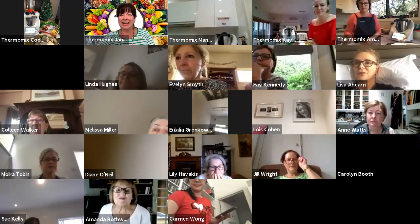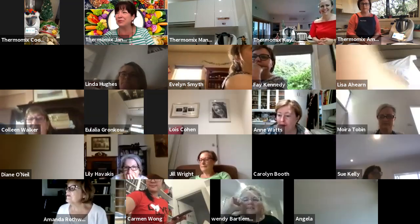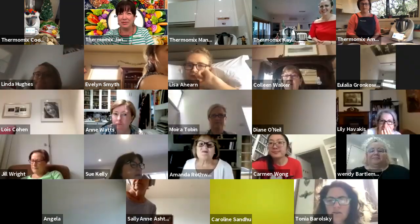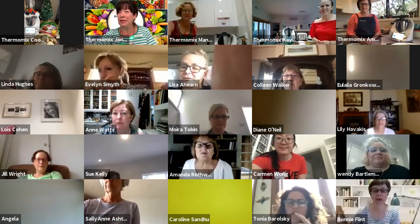Hello and welcome everyone from the waiting room, joining our seasonal platter workshop today. Just wait a couple more seconds, we still have people coming in.